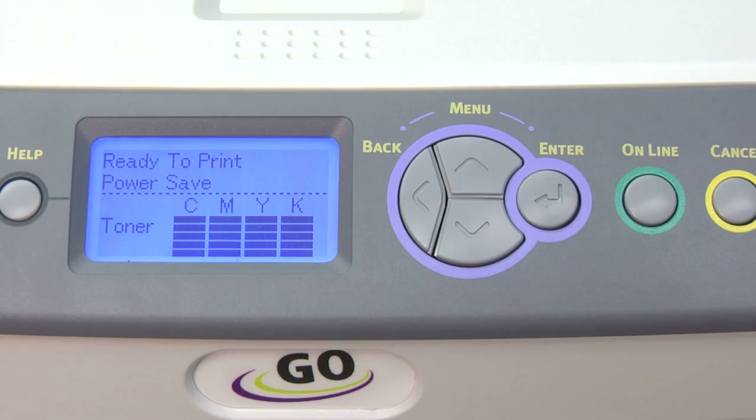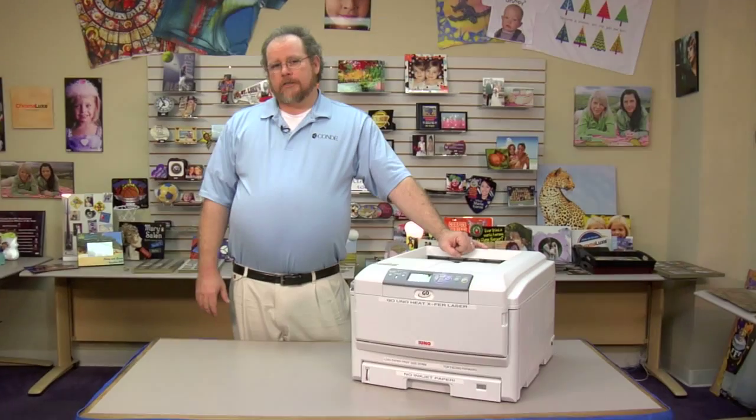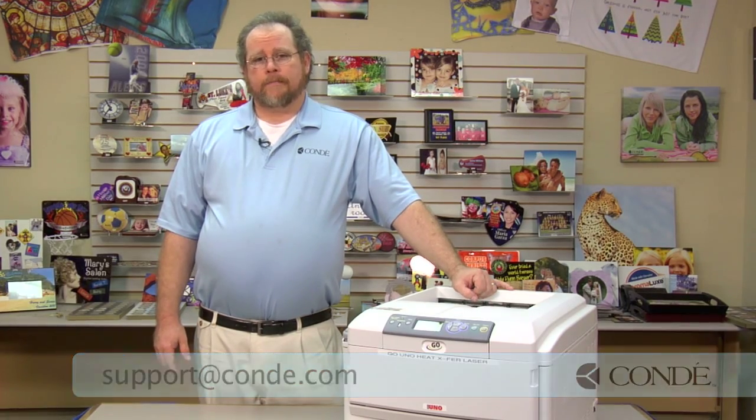You'll see the little pop-up telling you the network is configured, and you're done. If you have any questions about this or any other things we have here at Condi, give us a phone call at 1-800-826-6332, or send us an email to support@condi.com. Thank you.